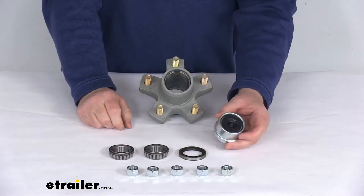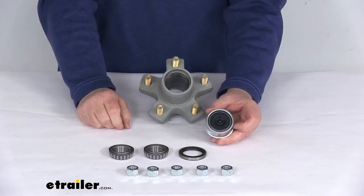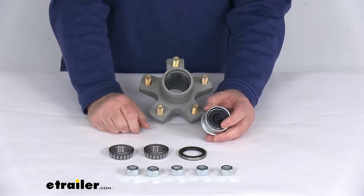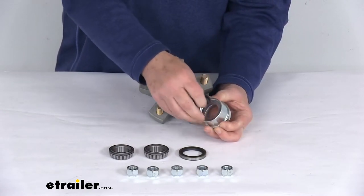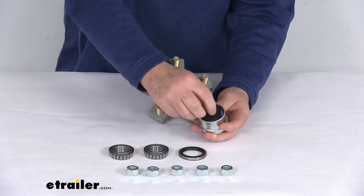The cap is an Easy Lube compatible grease cap and basically what that does is it makes lubricating bearings fast and easy. It's designed to work on an Easy Lube Axle, which will have a grease zerk fitting on the end of the spindle. This cap allows you to pop out the rubber plug to access that zerk fitting, pump your grease in — no need to disassemble the hub, so it makes it a lot easier.